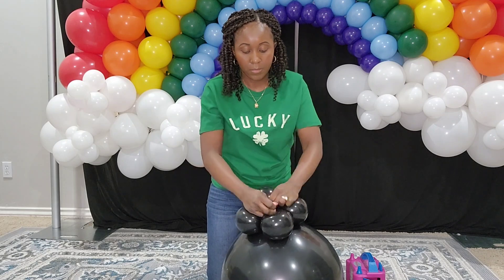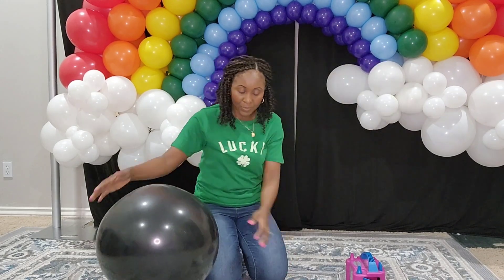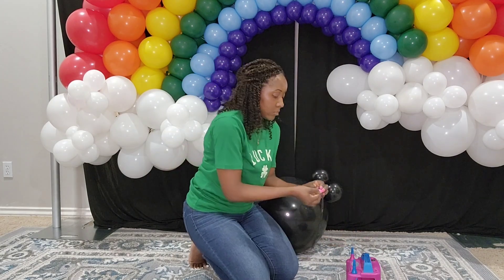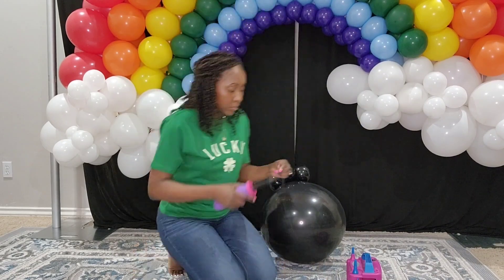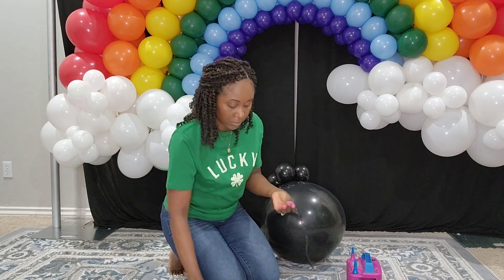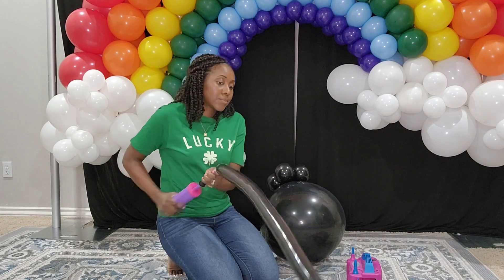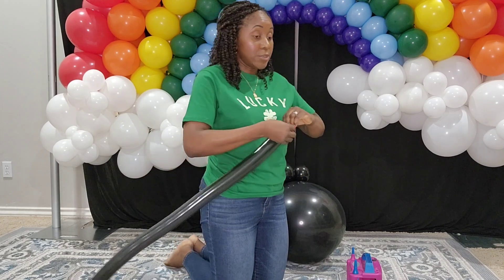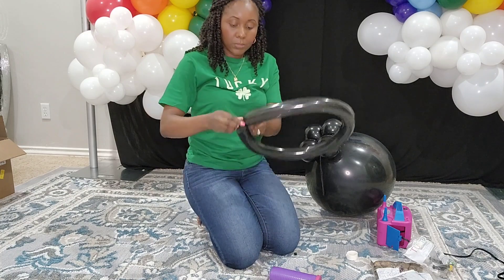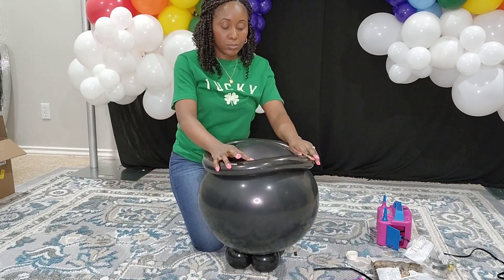Later in the video I'll show you that this is quite unsteady, and I end up adding a support on the bottom so the pot of gold can stand on its own without being held. Now I have 260 cube balloons — I tried one and it was defective so I grabbed another. You inflate a 260 cube not all the way; you want to leave a bit of the tip so you can tie the ends together.